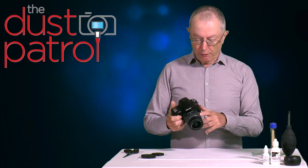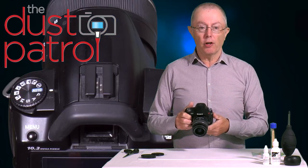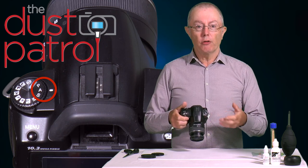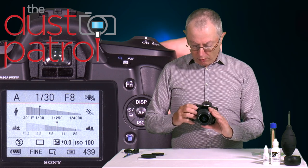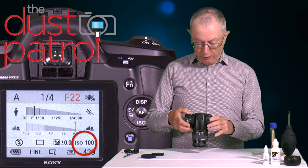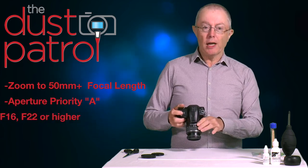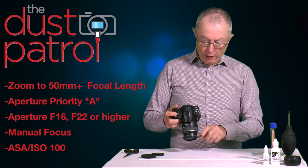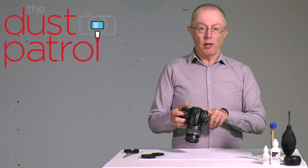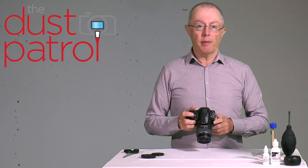Take the lens cap off your lens. Don't use a wide-angle lens — use a lens with at least a 50mm focal length. Set the camera to manual focus, because we don't want to focus on the wall, we're just interested in the dirt on the sensor. Set the camera to aperture priority and dial in a very small aperture for maximum depth of field — f22 on this camera, ISO 100, manual focus. Then take a picture of the white surface, moving the camera around during the exposure so you don't capture any detail. You'll get a nice grey continuous-tone image you can review on your computer.